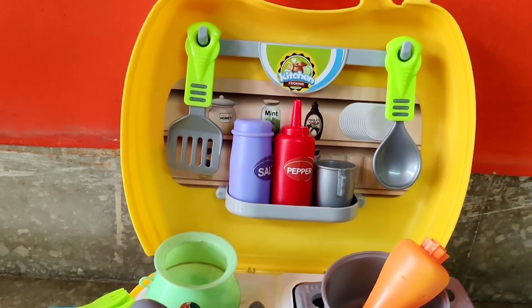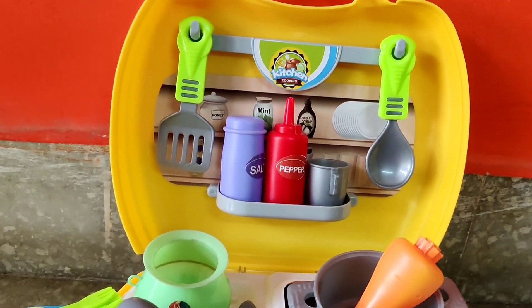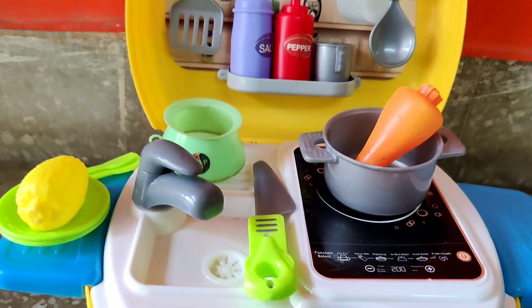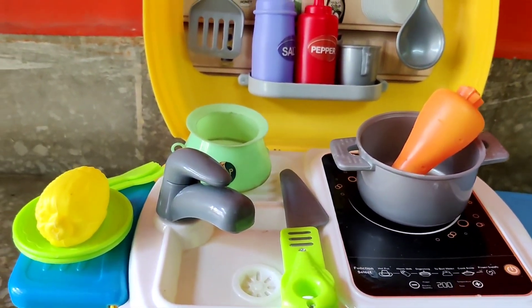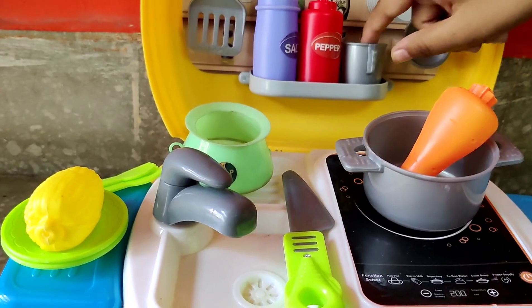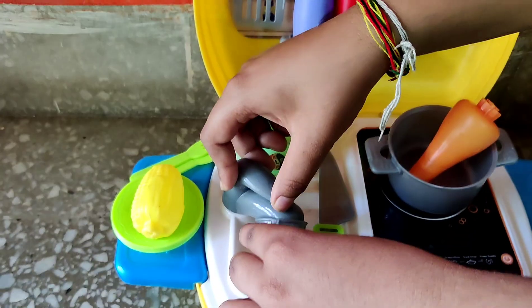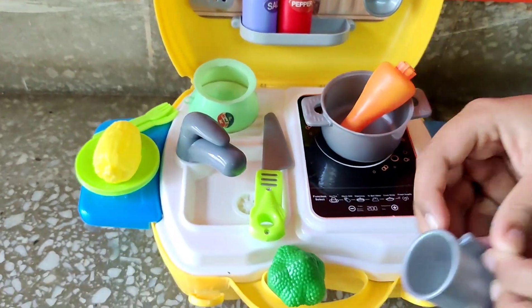Now I am feeling so thirsty. Can someone please get me a glass of water? I can see somebody getting a glass of water for me. This is so cute. Thank you, buddy. Thank you so much.